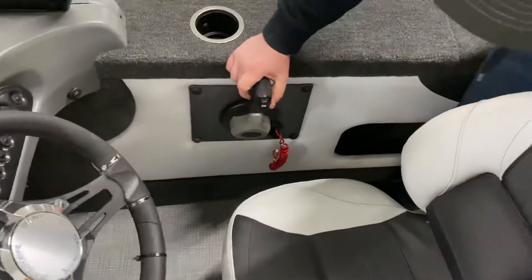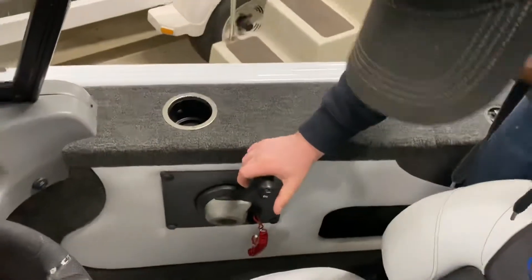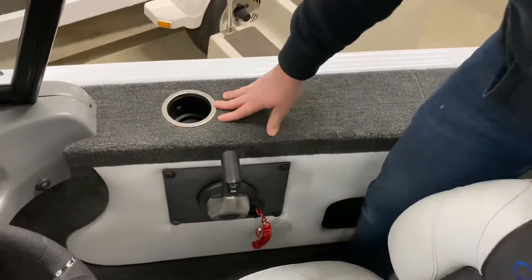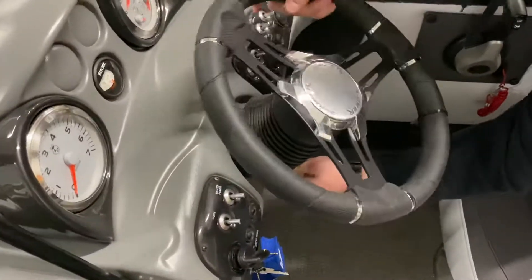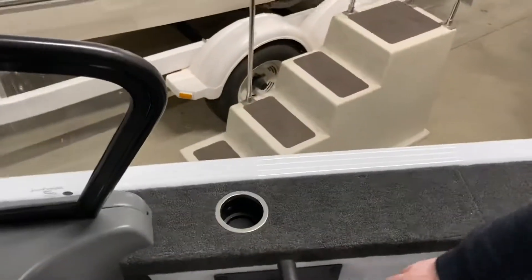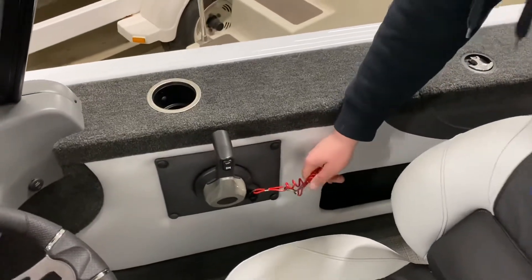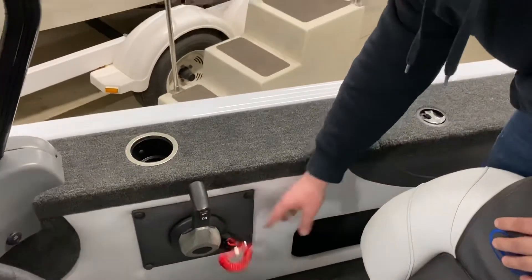Right here you've got your throttle control with your up and down trim, forward, reverse, and so forth on your steering wheel. Put this little tab down here and that will adjust it. Right down here you've also got your safety switch that you can connect to yourself in case you fall overboard — it'll kill your engine instantly.